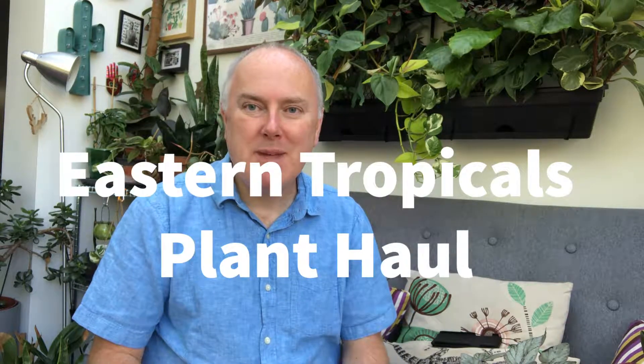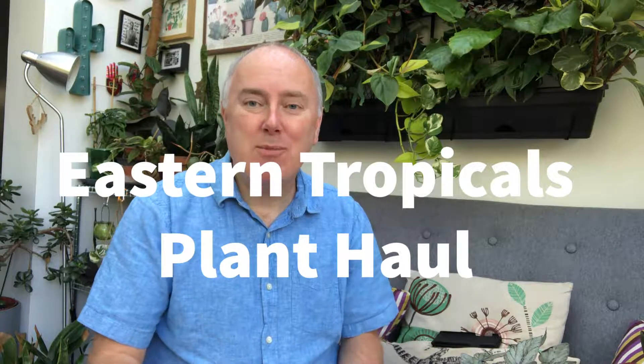Hi everybody, it's me again, Ken. I'm going to do a slightly longer video — still quite short — but more of a plant haul of the plants I bought recently from Eastern Tropicals. I was very excited about the Cebu Blue, so I'm not going to go on about that, but I am going to talk about the other plants I got and then mention the Cebu Blue at the end as well.